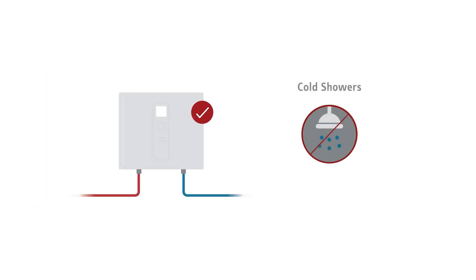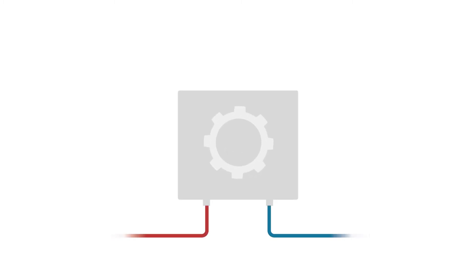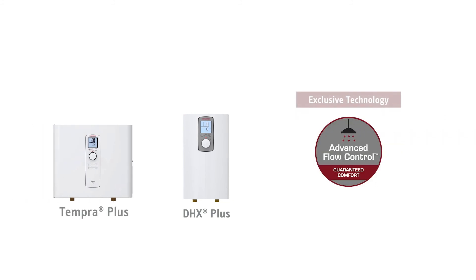Correctly sizing a tankless water heater can prevent cold showers, but sometimes even a correctly sized unit can be overworked.